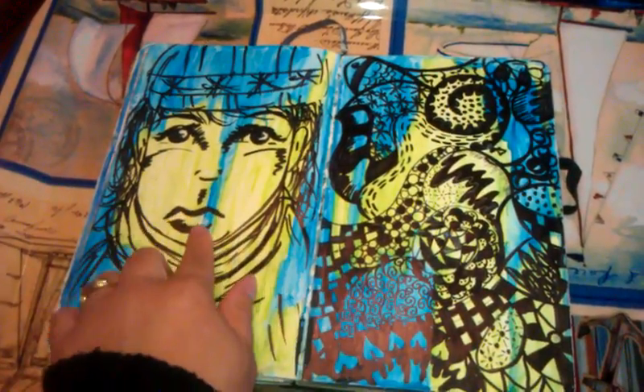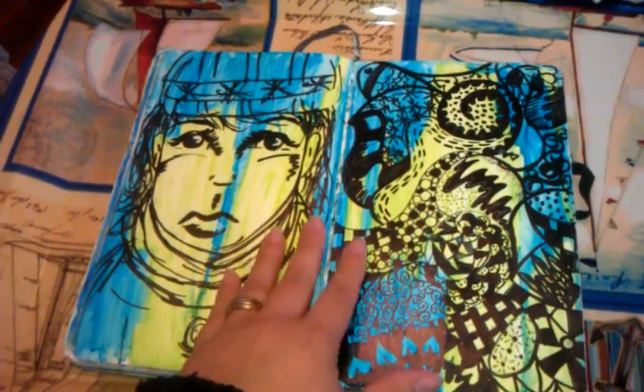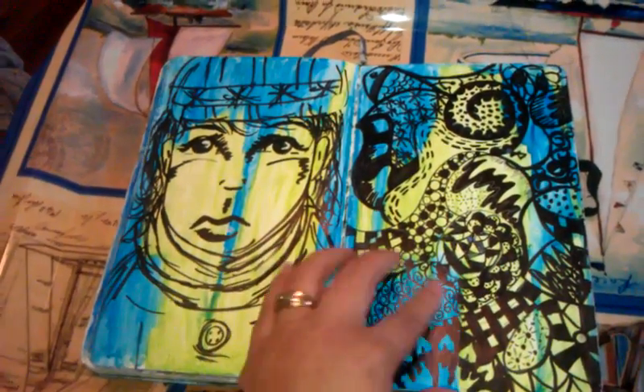This one — I had just discovered and bought watercolor crayons and was experimenting with them. And then this page is all done in Sharpie.